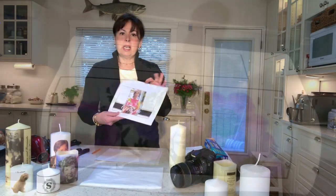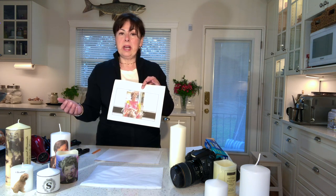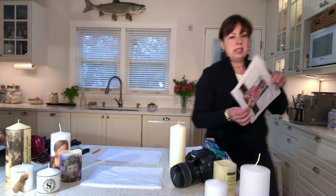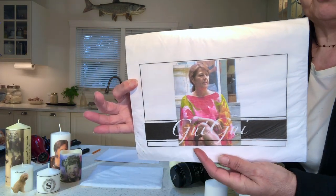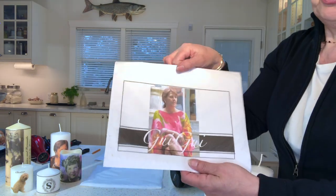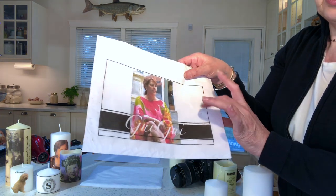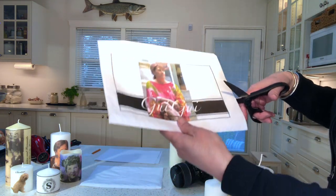The image turned out perfect. I also tried to remove as much of the background photograph as possible on the computer so I wasn't wasting ink, since we're going to cut this out to attach it to the candle. In this instance I've designed an image of my sister Gigi — there's a label on the bottom and I'm going to cut around it in free form. Once printed on tissue paper, cut it out however you like since we only use the top tissue paper to adhere it to the candle.